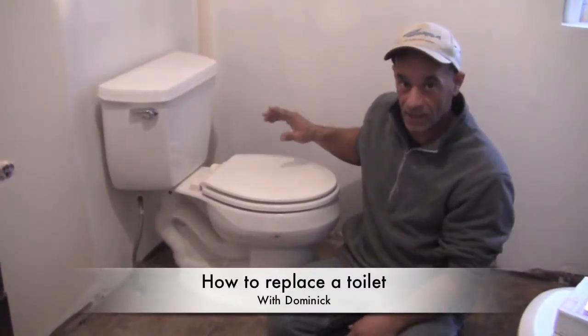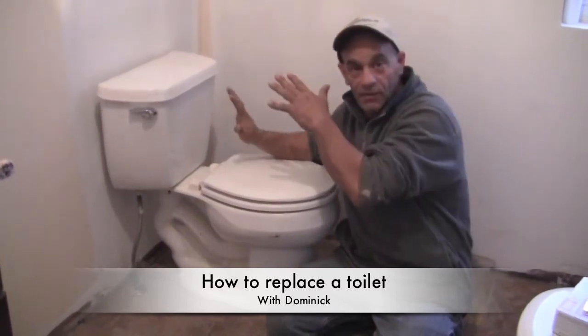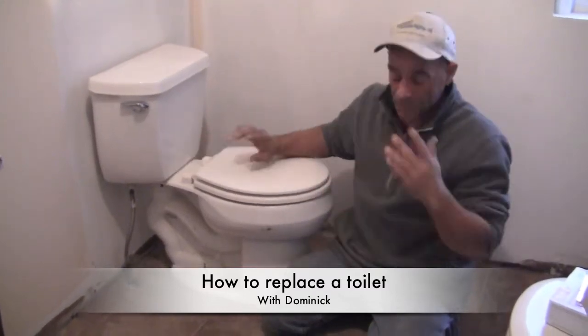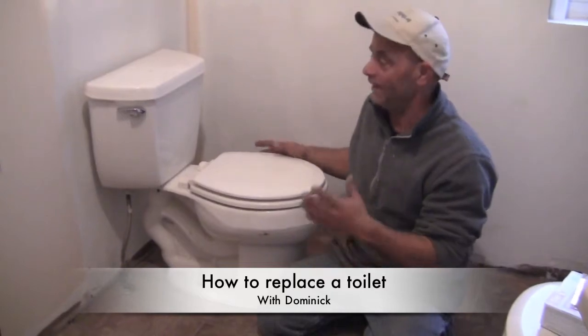Hi everybody, I'm Dominic from HMDIY.com. In this video, I thought it would be a good video to show you how to replace a toilet. Now this is our temporary toilet in our whole big project house here. Let me show you how to remove it — it's actually extremely easy for anybody.